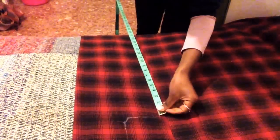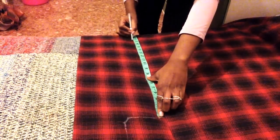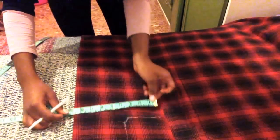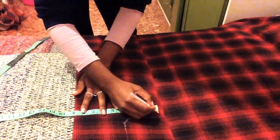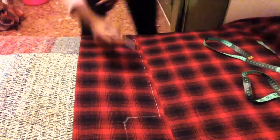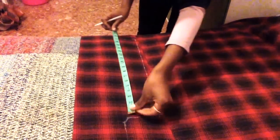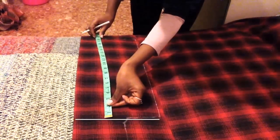Then from this line, you want to place a mark for measurement C. To make sure that this line is straight, make sure that from the line you drew to mark the top of your skirt, the width is the same all the way down until you get to the end of your skirt.